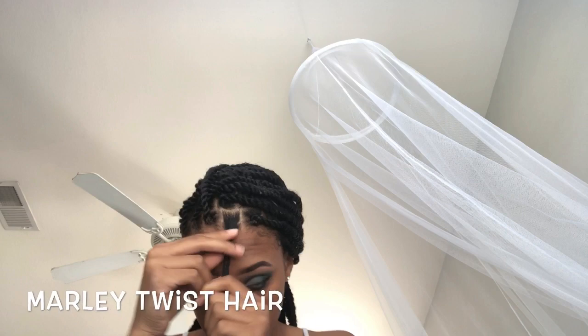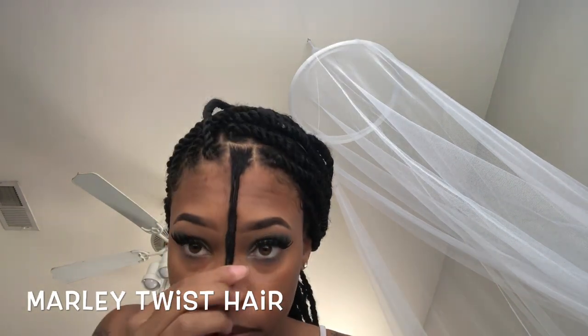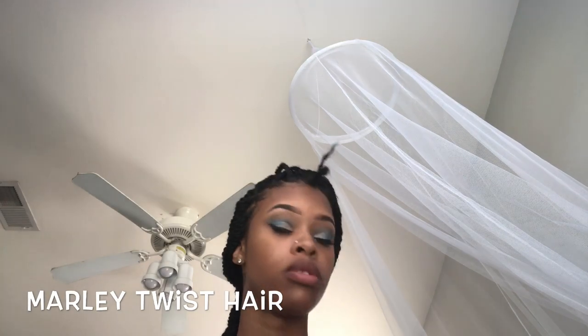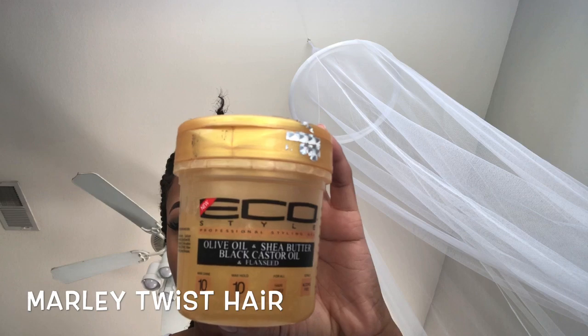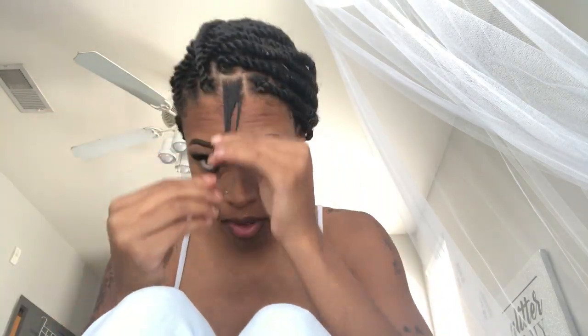Grab your Eco Styler gel of choice. I use this gold one because I saw it on commercials and I was like I got to try it. It has olive oil, shea butter, black castor oil, and flaxseed oil in it. So if you guys want to give this a try, go ahead — so far I like it.